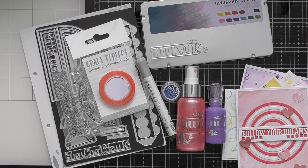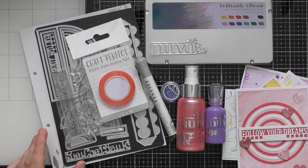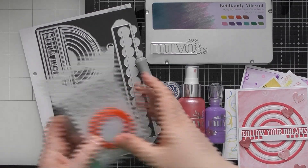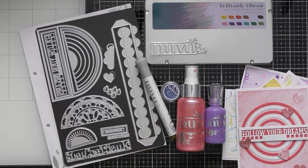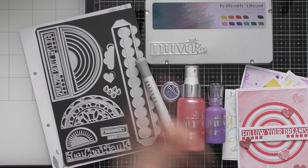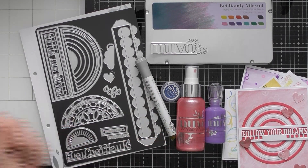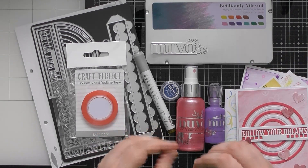Hello, welcome to another tutorial video. Today's one is going to be about creating backgrounds using the Nuvo colored pencils - they're classic colored pencils. This little tutorial is in conjunction with Tonic Craft Kit number 67, which is the Follow Your Dream Rainbow Box. It's got some gorgeous rainbow aspects that we're going to be using to decorate the cards.